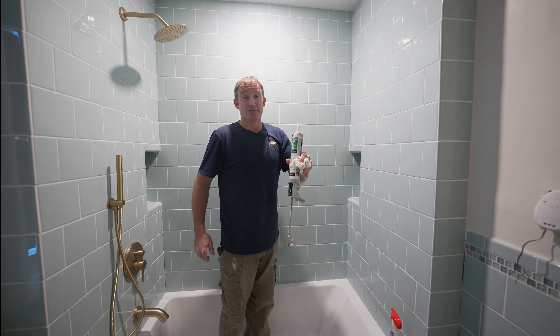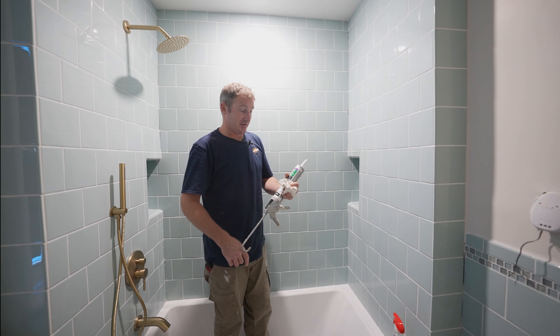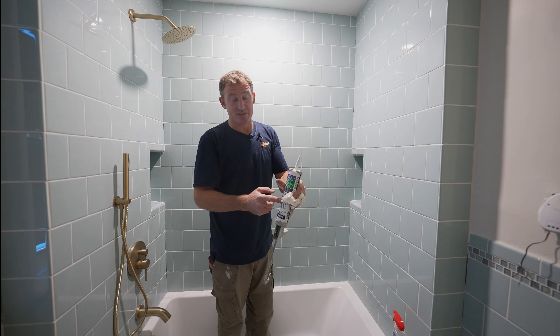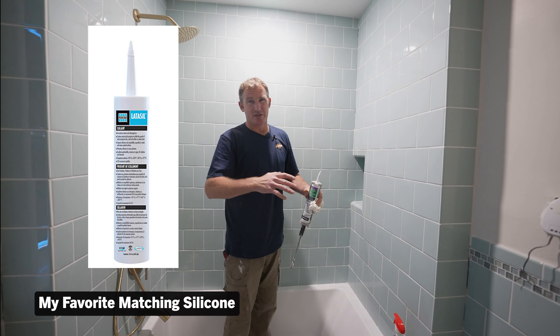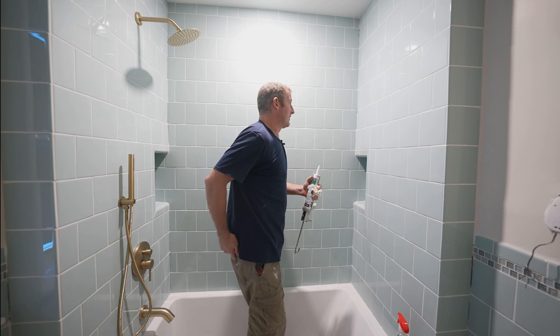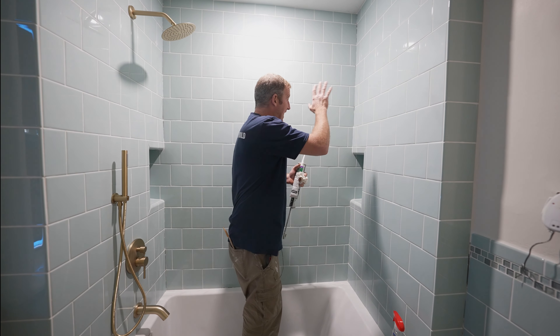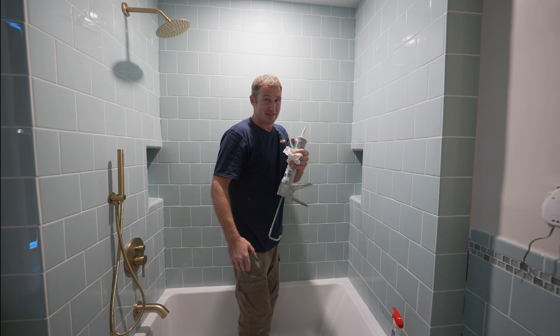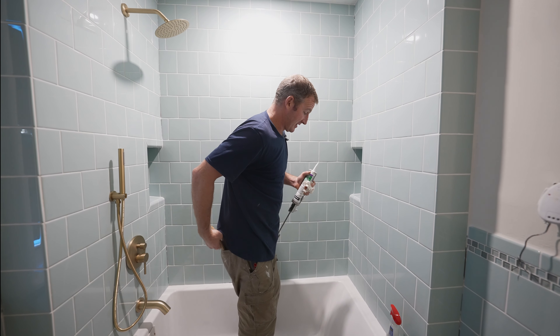A couple tips on caulking your tubs around. Number one, I would definitely always recommend using 100% silicone. Any of the acrylic stuff isn't going to last as long as silicone. Always make sure that all your tile is dry — any water is going to make this stuff not adhere very well. So make sure everything is dry.